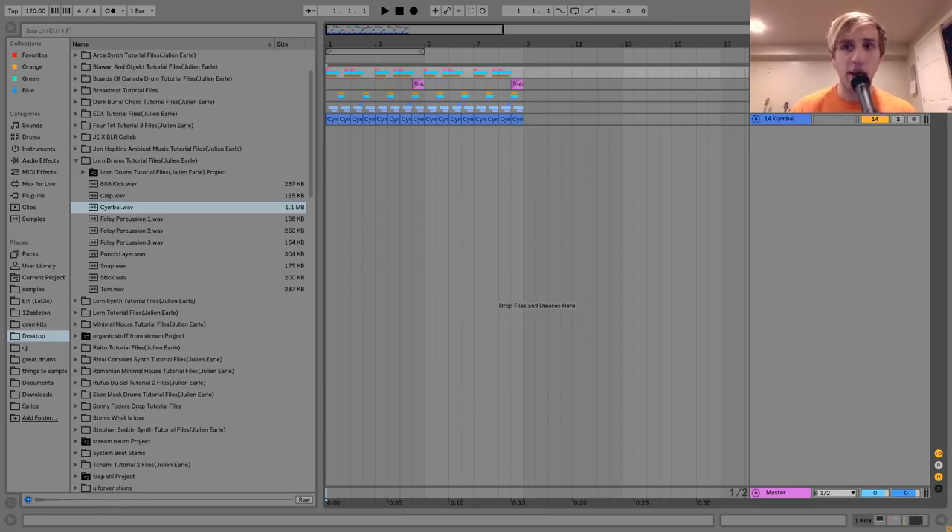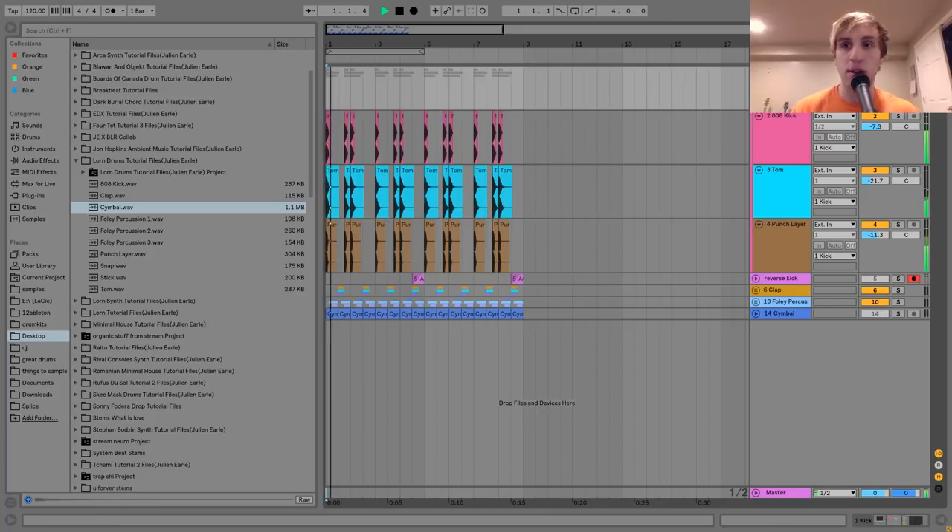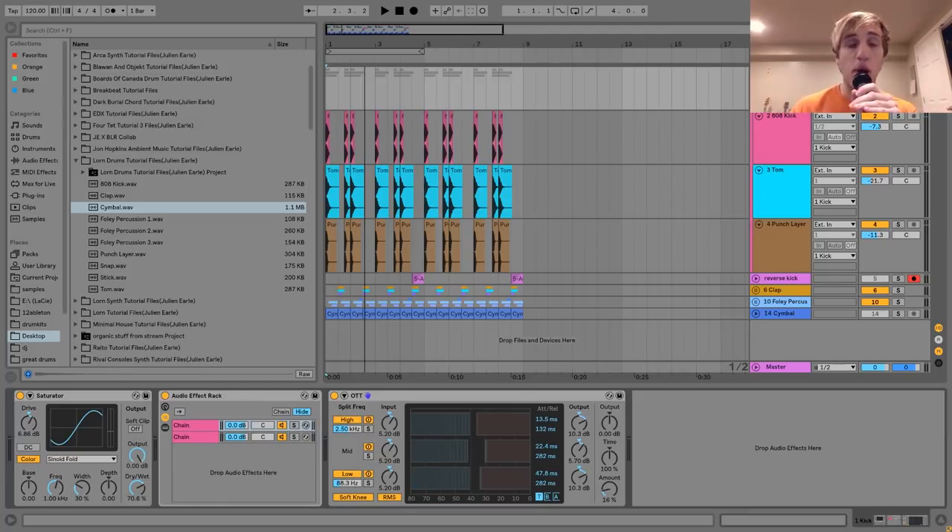The first layer we have here is the kick. The way that I made the kick is basically I layered three layers together, and then there's a bit of processing on the group.